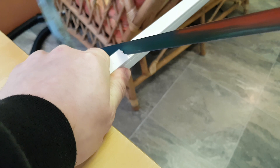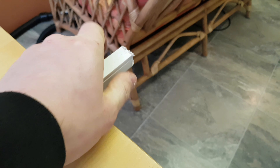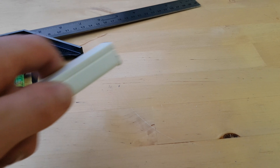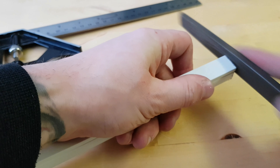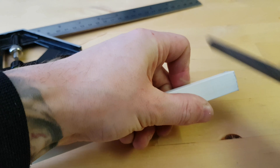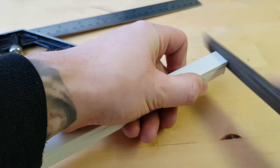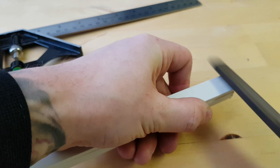I'm going to take a hacksaw that I've just got from the garage and I'm going to cut straight down the line that I marked. There we go, job done.